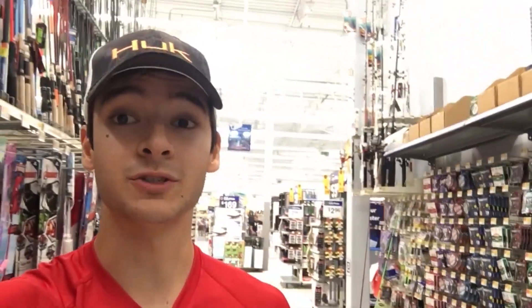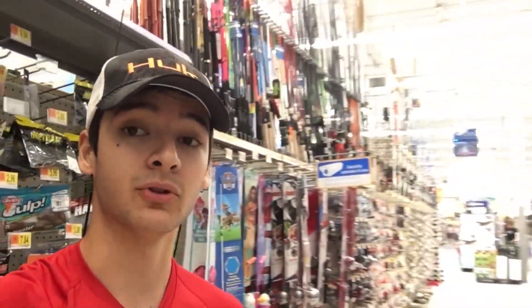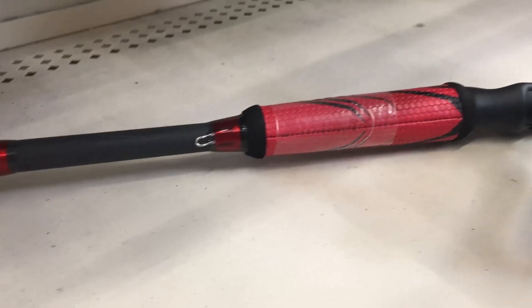I'm in the store now, and number three on today's list of the top three spinning combos at Walmart for under $60 is gonna be the Quantum Throttle spinning combo.